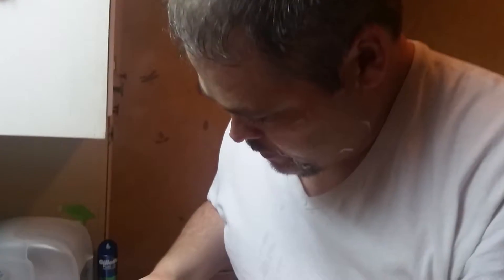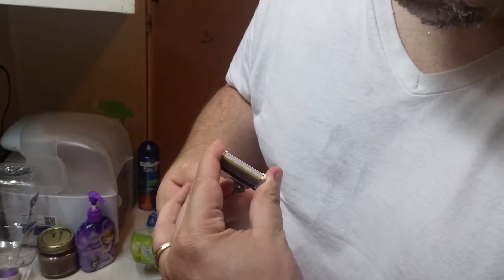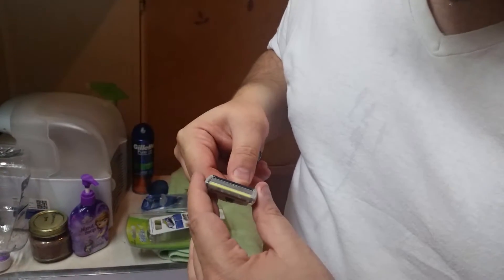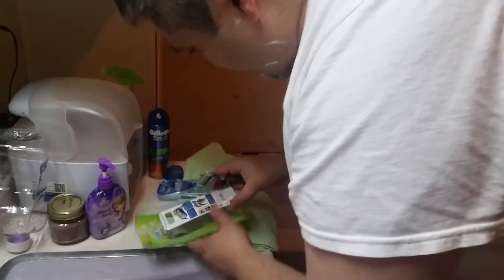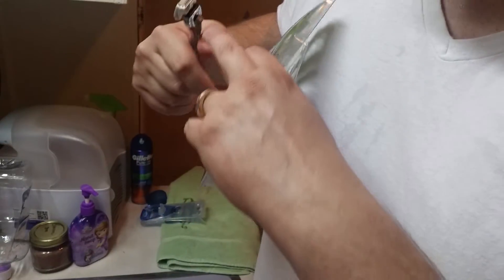It's also got a little blade on the end — the sculpting blade, I guess that's what it is, back here. I'm not much of a sculptor, but if you like to trim around your face or something, you can also use it for that.